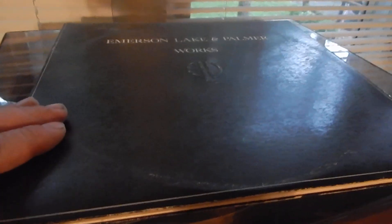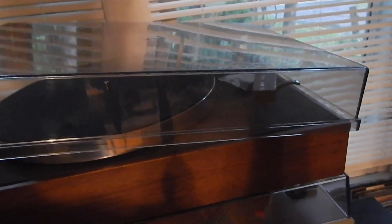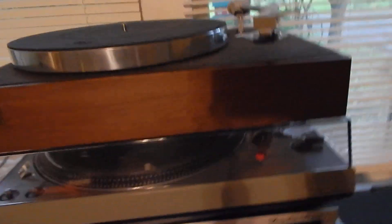We are going to include this Emerson Lake & Palmer record — works gatefold, very nice record, may need some light cleaning. Dust cover is in really decent shape. A couple of white marks here and there, but there are no cracks in it at all. You're going to receive a real nice dust cover.